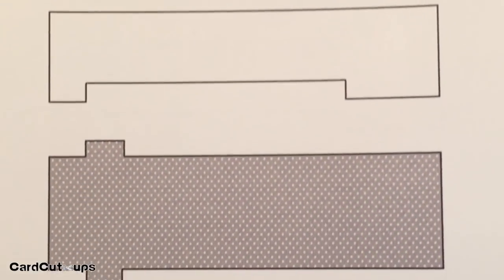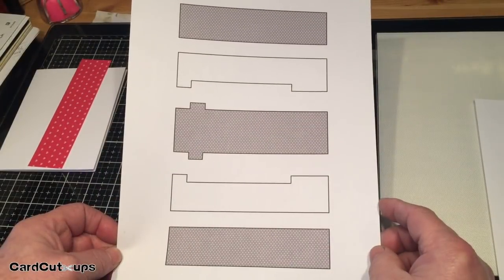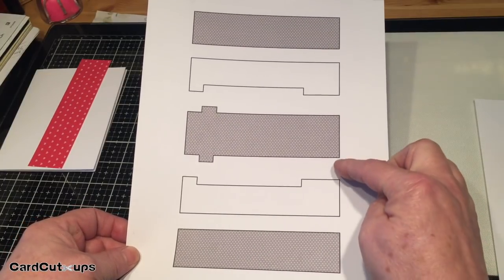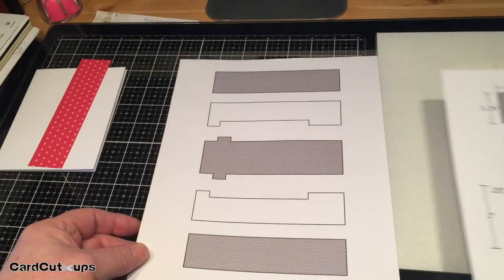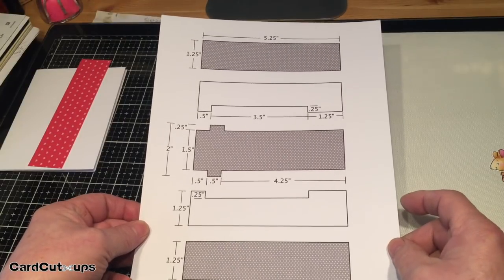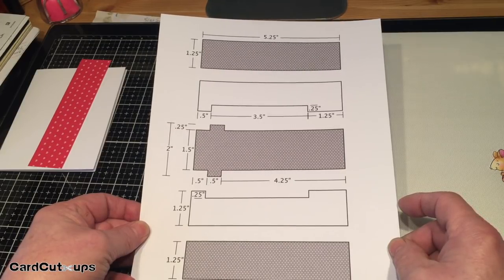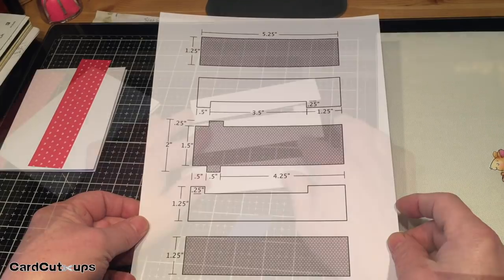I got a little ahead of myself and put these pieces together before I thought to do a video, so I drew all the pieces on paper so you can see what I'm using. The three pieces with patterns are the pattern paper, and the two white pieces are extra cardstock glued to the back of the top and bottom. Here are the measurements — this is all based on a five and a quarter by four inch background, leaving an eighth inch frame around the pattern paper. Feel free to freeze and write down all the dimensions.